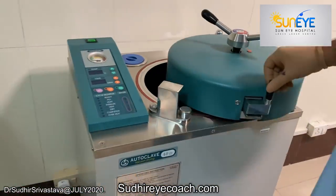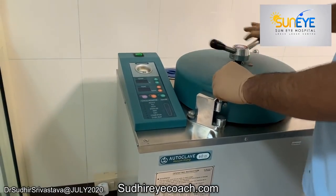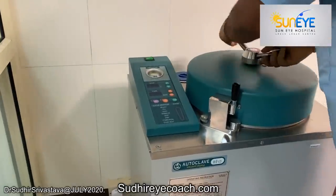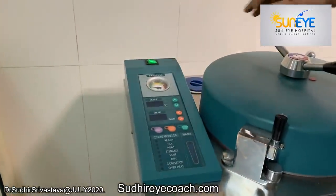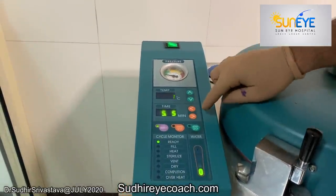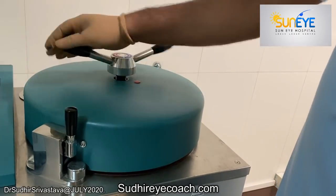This daily test we do with the daily Bowie-Dick test. The test is designed to check whether air was properly removed from the chamber or not. Even a small amount of air inside the chamber can create a problem. Therefore, proper removal of air is mandatory for good sterilization — that is what this test is designed to do.